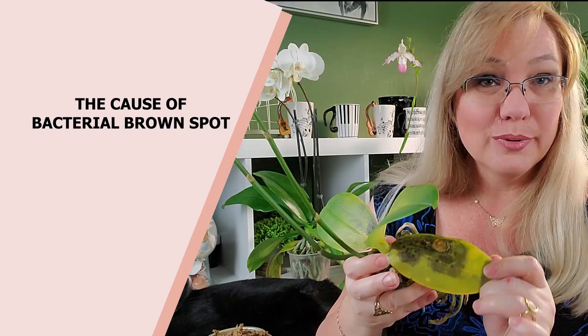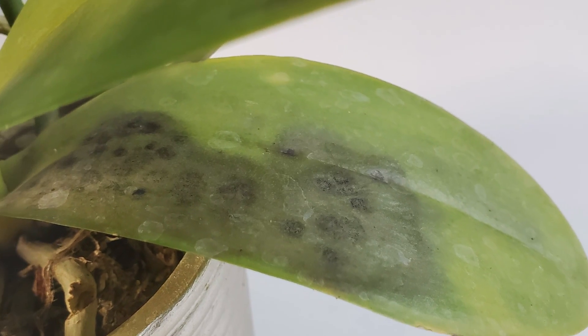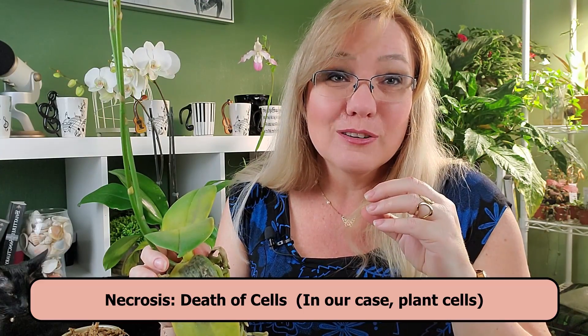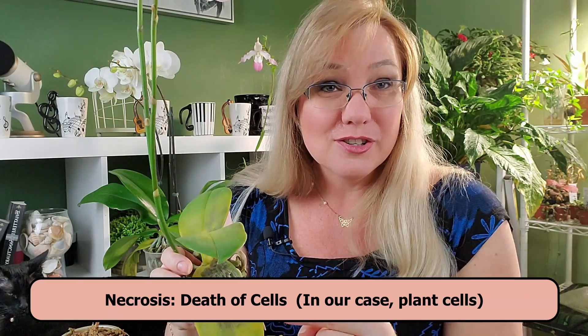Bacterial brown spot is caused by misting the orchid or watering the orchid and leaving that water on top of the leaf. That water sits on top of the leaf for a long period of time and it causes necrosis, which is the death of the plant tissue, and without that plant tissue in place bacteria will just come in and infest your orchid.